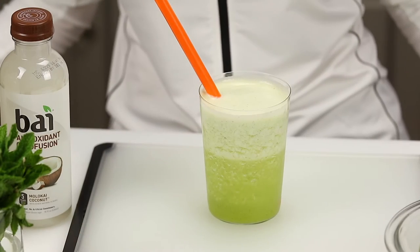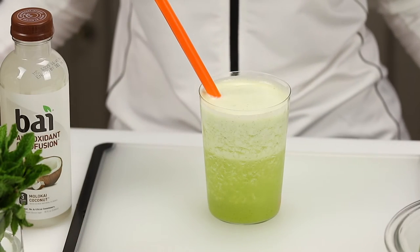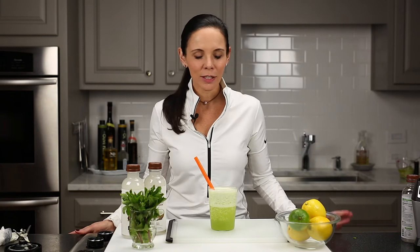Hi everybody and welcome to Diana's Place. Today we're going to make a fantastic drink — I call it my coconut blast. It's the perfect drink after a hard workout, a game of tennis, or even just to have on a hot summer day. It's really one of my go-to drinks. I cannot live without it. So let's get started.